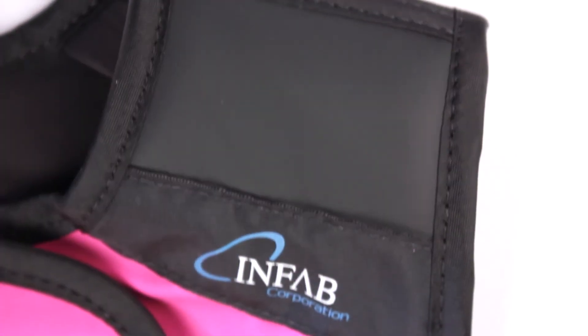Every Infab apron will now be made with this new trim at no additional charge. At Infab Corporation, we're always striving for perfection, one innovation at a time.